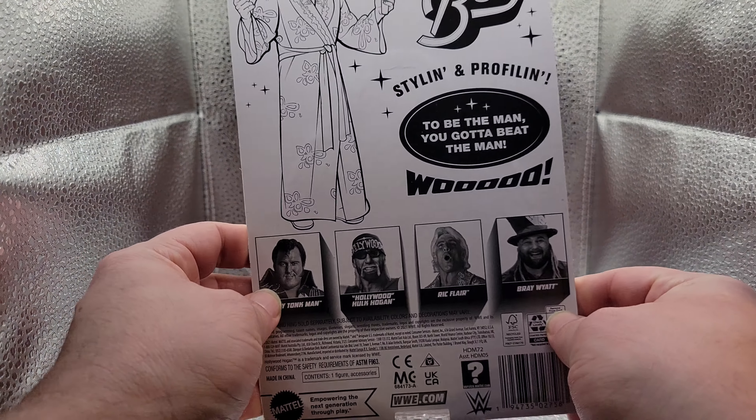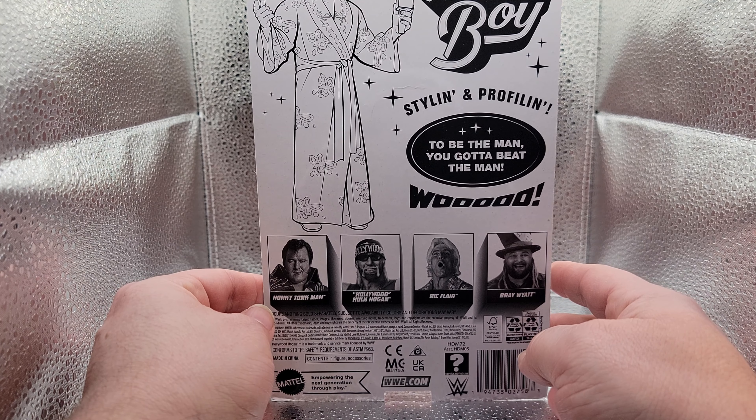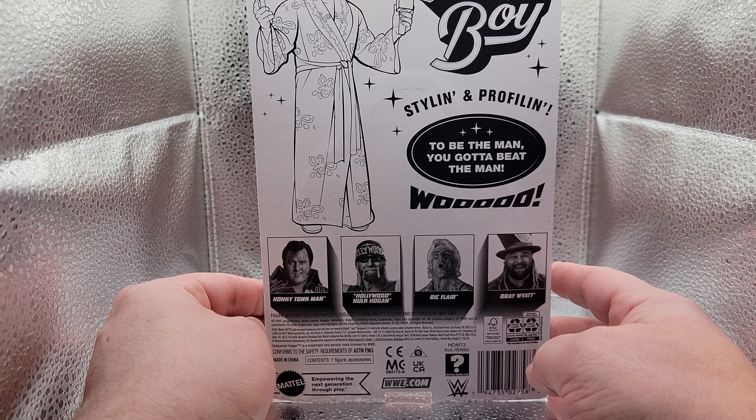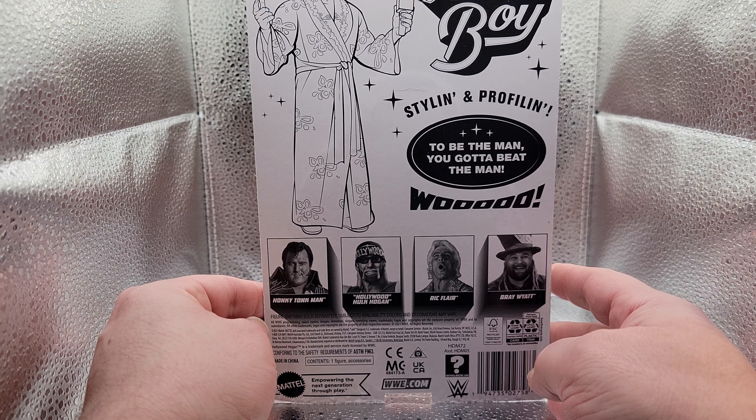On the back, we get to see the Nature Boy styling and profiling. 'To be the man, you gotta beat the man.' Also in the line: Honky Tonk Man, Hollywood Hulk Hogan, and Bray Wyatt — rest in peace.